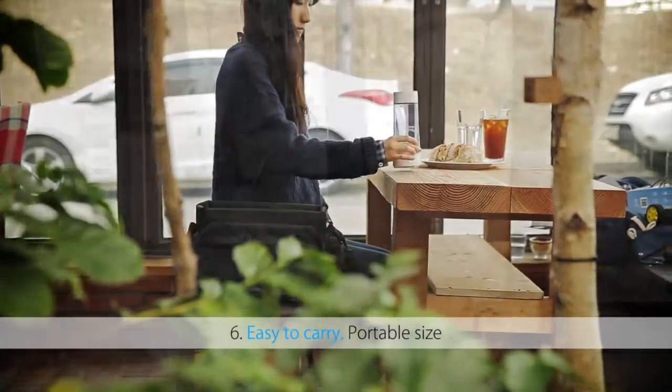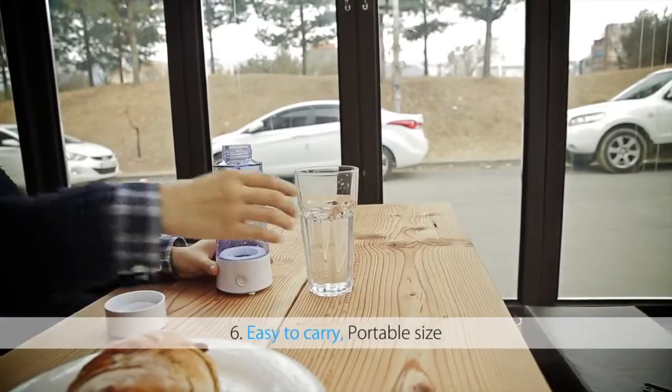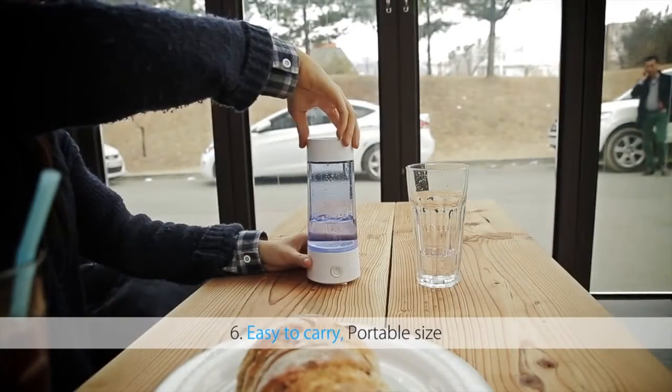It is easy to carry, so you can drink hydrogen water conveniently at any time of day and in any location.